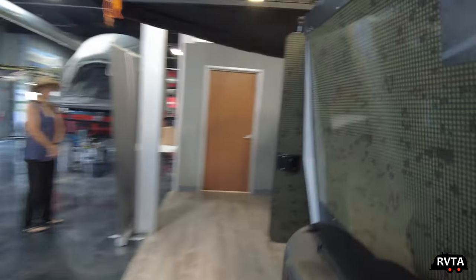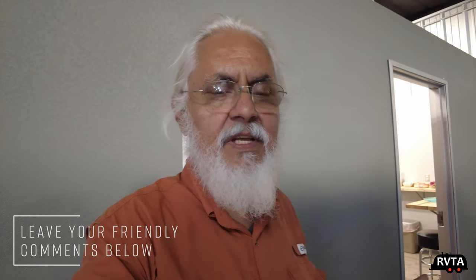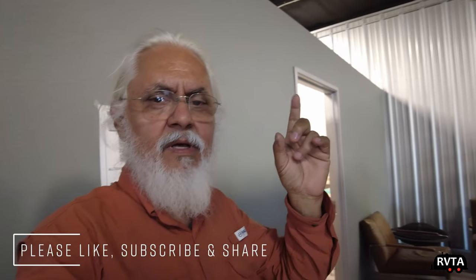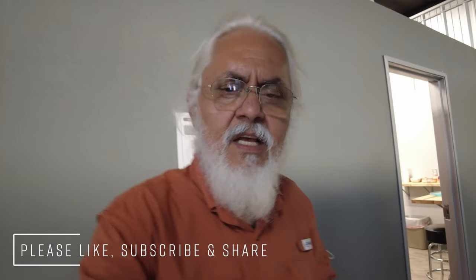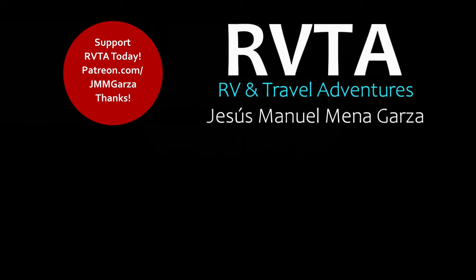I appreciate your time, sir. Thanks for watching. If you have any questions, comments, or suggestions, leave them below. Don't forget to like, subscribe, share, and ring the bell for future notifications. From north of Denton, Texas — gracias, adios, bye-bye.